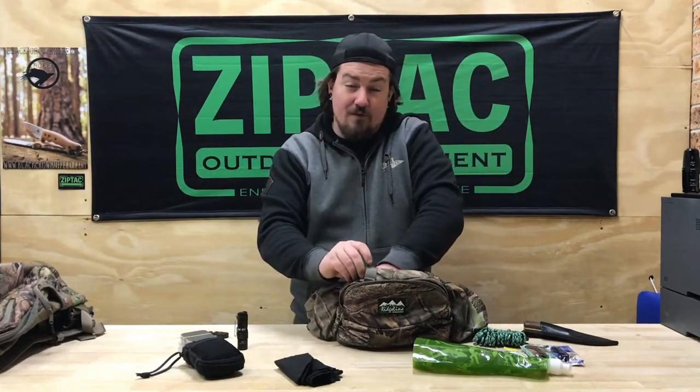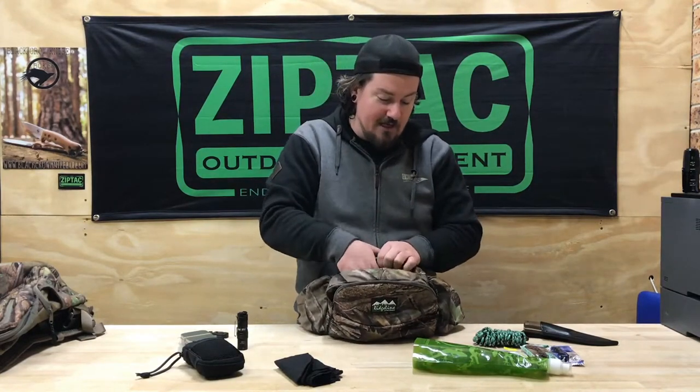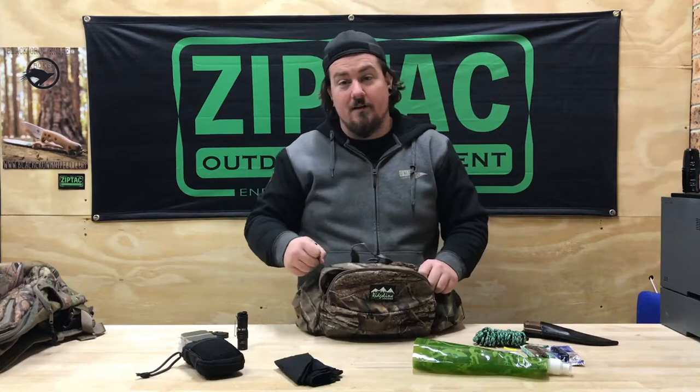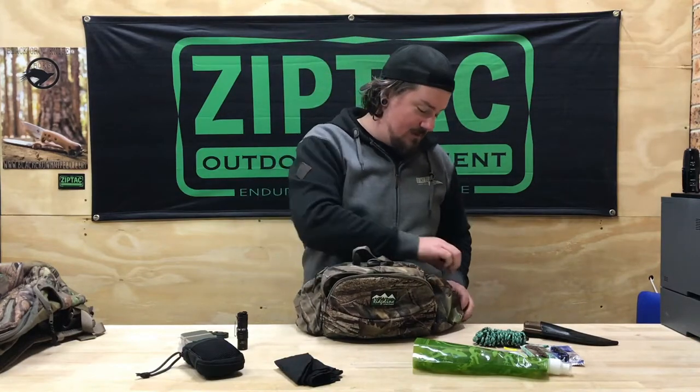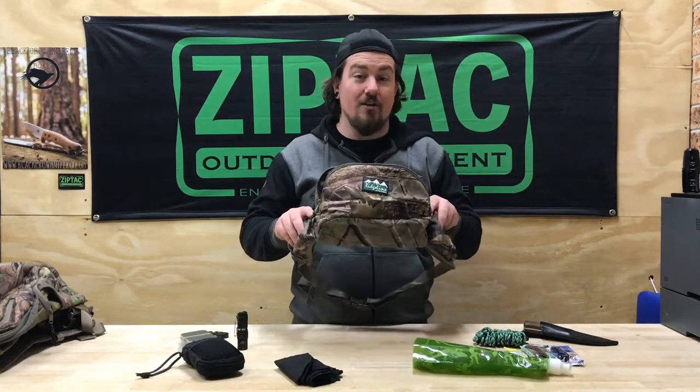Basically, that's it for a lightweight hunting setup. This is going to be awesome — something when you're driving in and you know the property, you're not going too far, or you haven't gone too far from your campsite. You just want to have a few things with you rather than just carrying your gun or your bow out. This is going to be really useful. The old bum bags were super popular and we've still got them, but I think this is going to kick it. Thanks for watching, guys. Hope you enjoyed the video — don't forget to like it, subscribe, share it, do all those things. We'll see you next time.